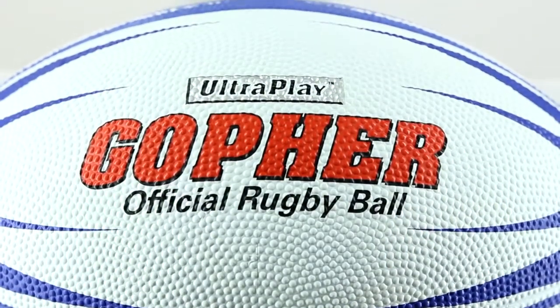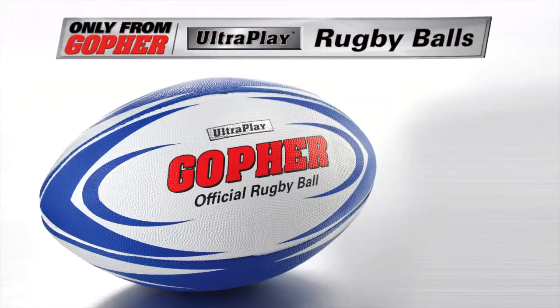Buy the best performing, highest quality rugby ball available. Ultra Play Rugby Ball, only from Gopher.